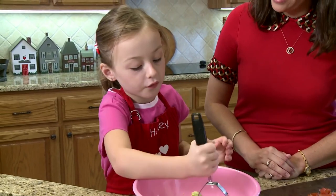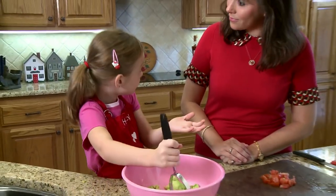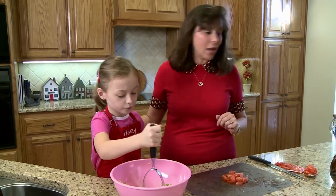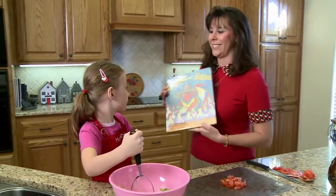Miss Stacy, do you have a book you brought from the library you could read to give them a hint — to let them guess what we're making? Oh, to kind of let them guess, because it is a surprise today. Sure, as a matter of fact I do. It's called Chicks and Salsa. You'd really love this book.